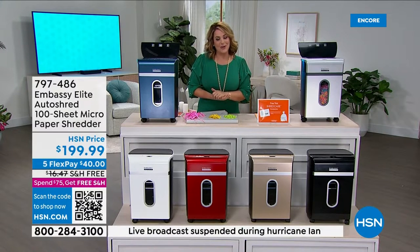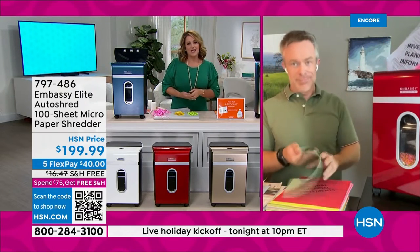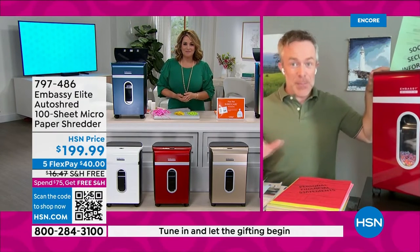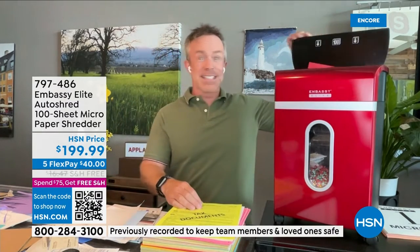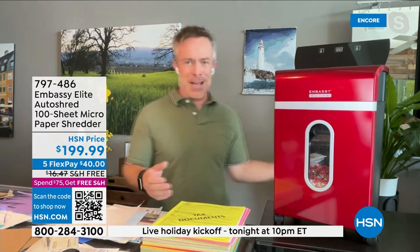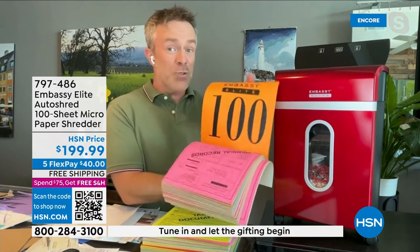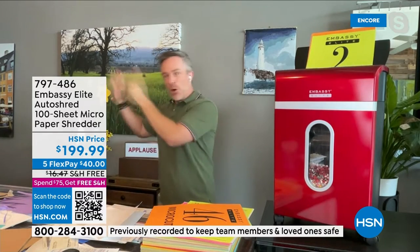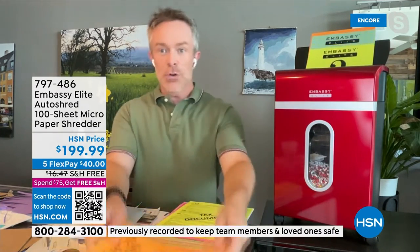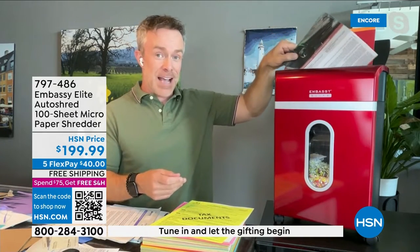It comes fully assembled — a true plug and play. It's not the shredder we've all come to get frustrated with. It has a nine-sheet capacity in the front, but the game changer is the auto-shred drawer in the back. It's been summertime and I haven't been diligent — whether it's 30, 40, or 100 sheets, I can load up in the back and it shreds in the background while I go pick up the kids or take the dog for a walk. Please notice it's auto-shredding in the back while I shred in the front at the exact same time.